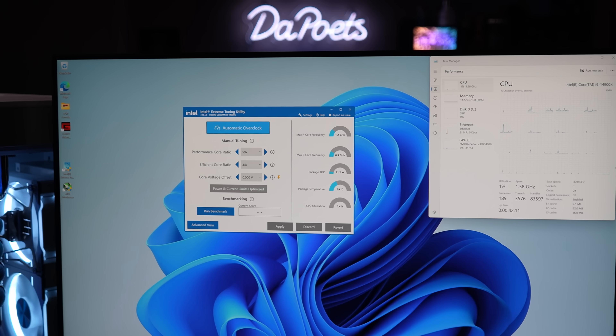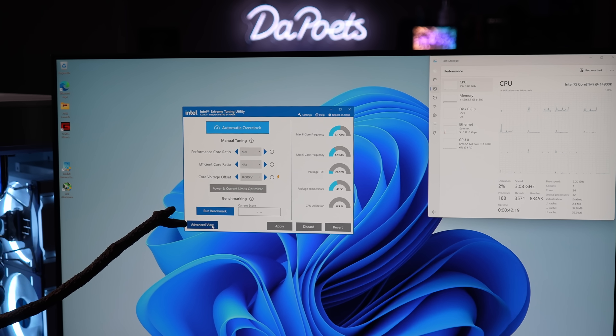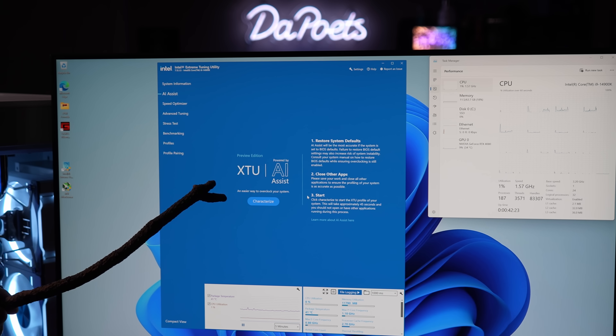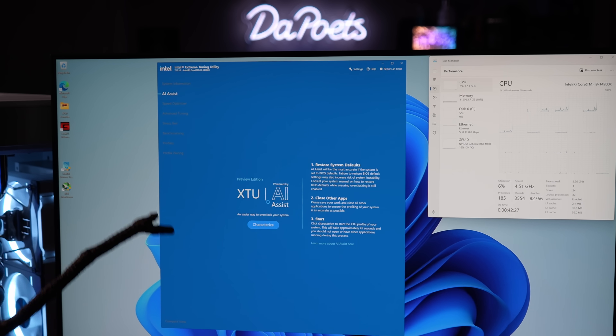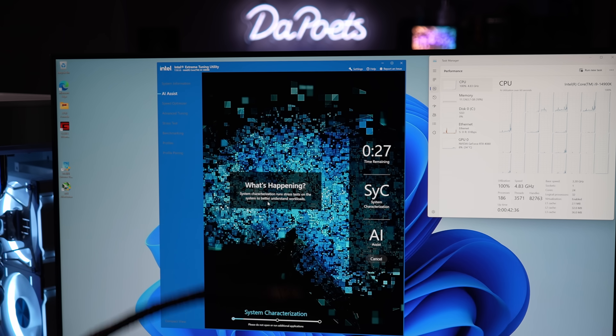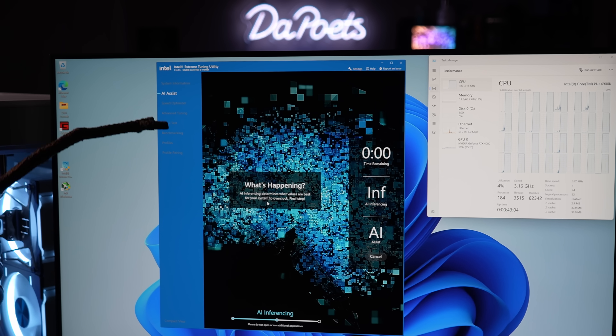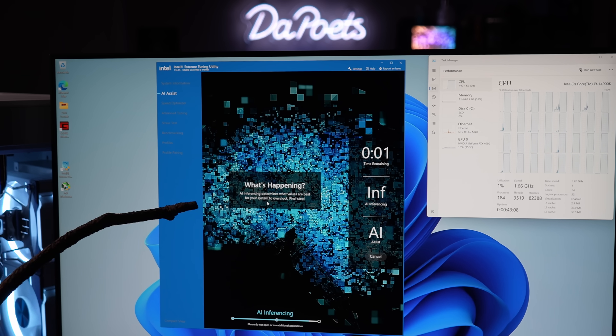Let me show you how it works — and if this seems like it's going quick, it's because it is. All you do is load up the Intel Extreme Tuning Utility, click on advanced view right here, and you'll notice it comes up XTU AI Assist. Just click on this, click characterize, and then it's going to analyze your system with the 14900K — your RAM, the timings of the RAM, the motherboard that you're using — all that stuff to give you the best possible performance. Here it's doing the system characterization. It says please do not open or run any additional applications. Just make sure you have everything closed out and that your BIOS is on its complete default settings. If you do have to change anything in the BIOS, when you load up the XTU utility it'll actually tell you what needs to be tweaked, and it's very easy to do that.